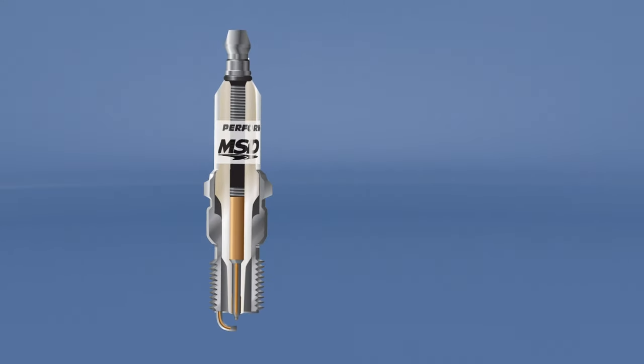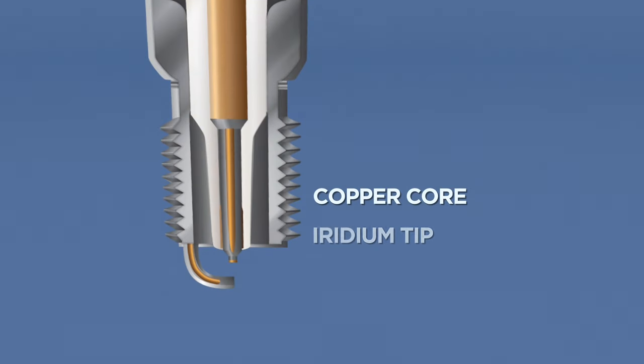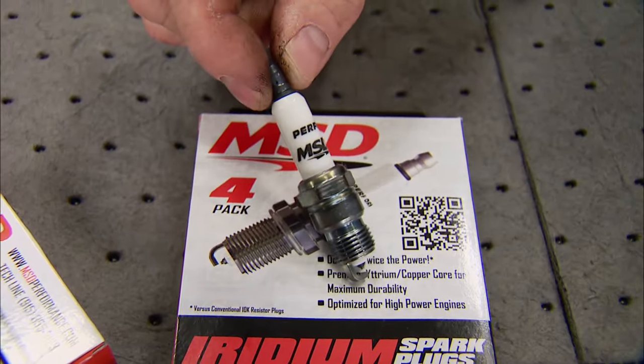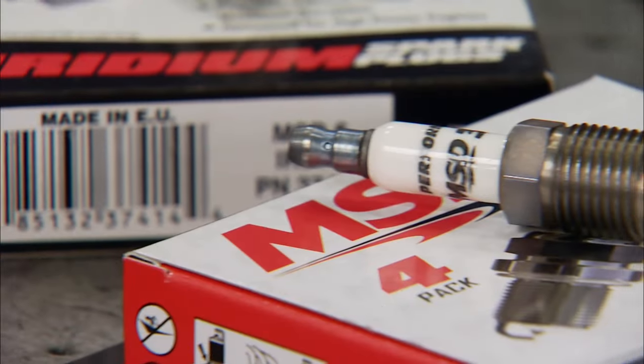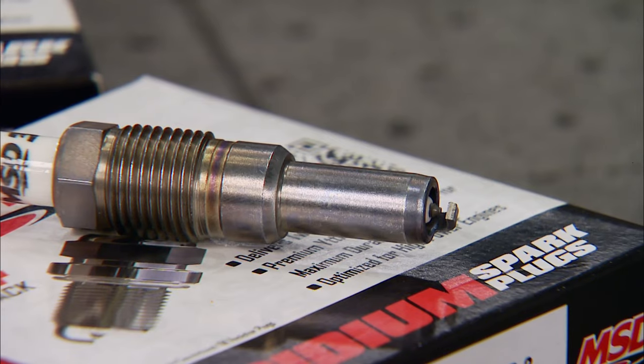MSD plugs have a high dielectric strength ceramic body and a copper core center electrode with an iridium tip. The machined J-wire ground electrode has a copper core and is made from yttrium. There are a total of 16 part numbers that include designs solving common performance problems, like shorty plugs for tight header and boot clearance, and a one-piece design for Ford mod motors that can't separate in the head like factory plugs.